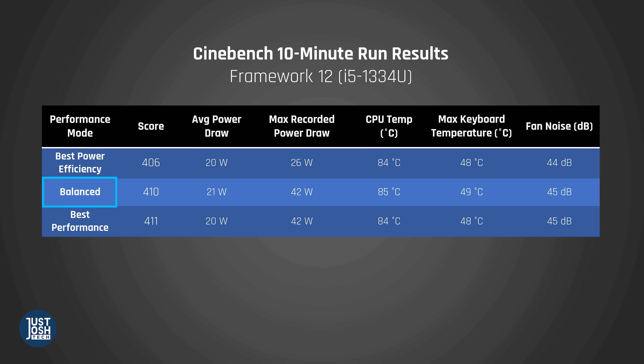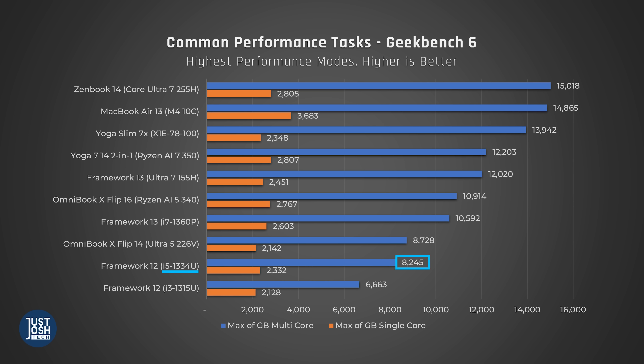In each mode, the i5 in this laptop performs nearly the same — pretty poorly — so you might as well just use balance mode for everything. That's the mode I wrote the script on and the fan noise stayed low, though it was more annoying that it would turn on and off at seemingly random times. The main difference on the lowest mode appears to be a lower spike in max power draw. Compared to other processors, it's bad — worse than Lunar Lake, worse than Ryzen 5, and even worse than our other 13th gen processor in our old Framework 13.